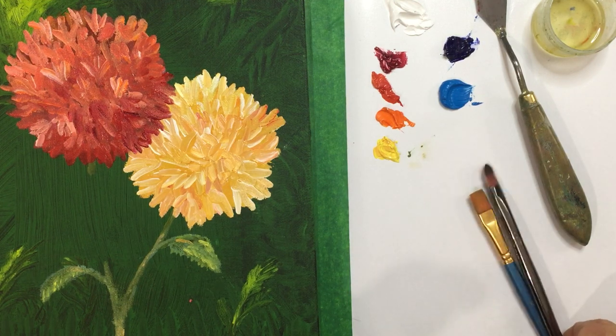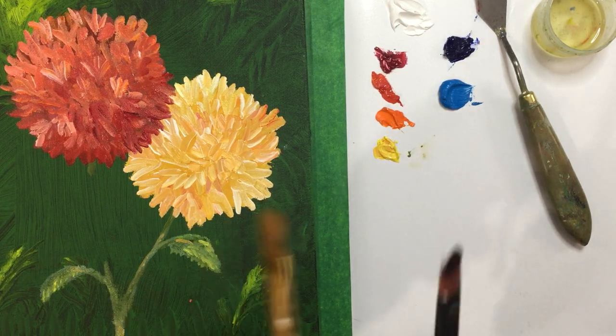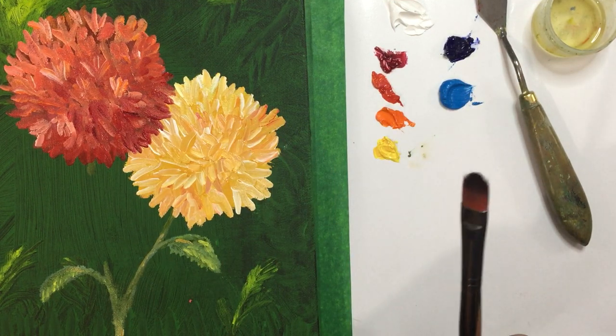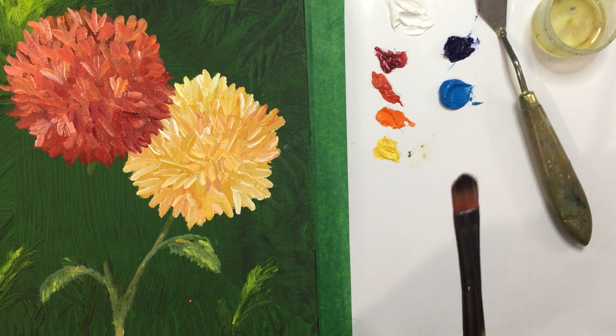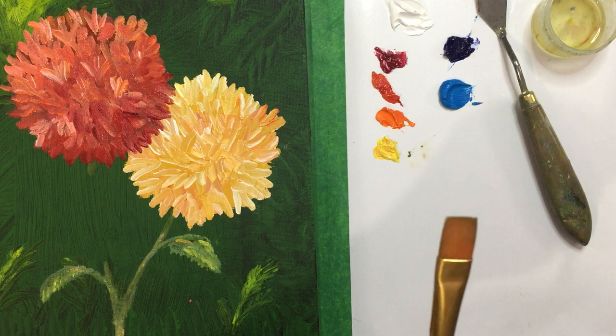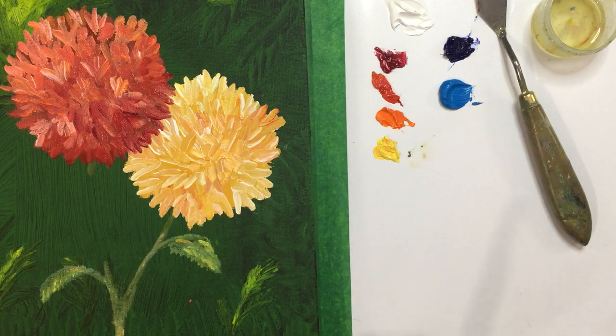I'm going to use two brushes when I do this. I'm going to use the round brush, which is for actually shaping the petals, and I'm going to use a flat brush to fill in. Before I start that, I'm just going to show you a few petals that I like to use.